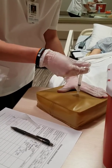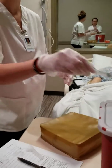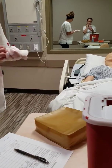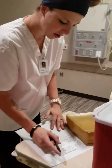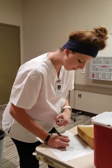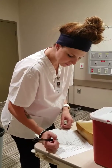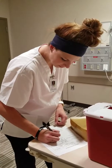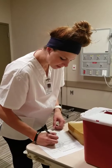Inject it slowly. Put the safety on. Dispose in the sharps container. Go ahead and document that we gave that at 1544 in his ventral gluteal area on the right side.